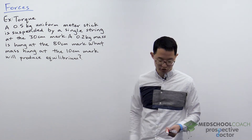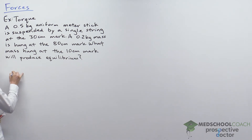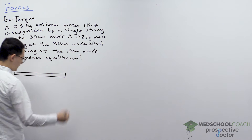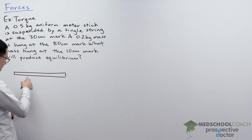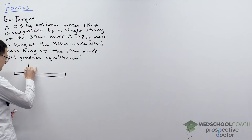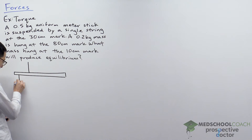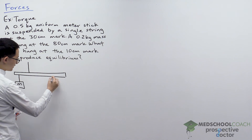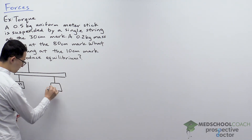We draw out a meter stick. We know that the 30 centimeter mark, just slightly to the left, is where the string is attached. At the 10 centimeter mark there's the mass we're trying to solve for, and at the 80 centimeter mark we have the 0.2 kilogram mass.